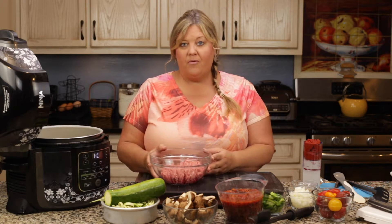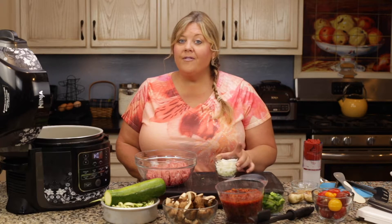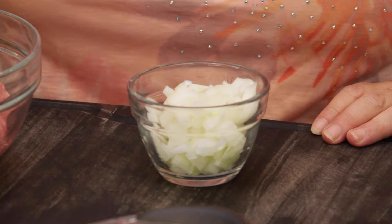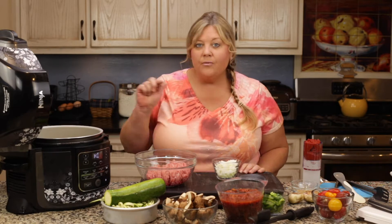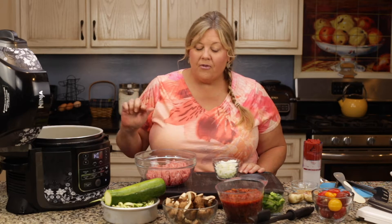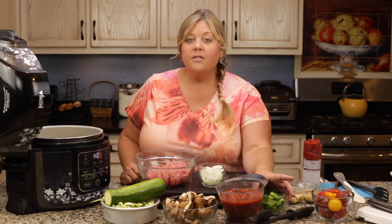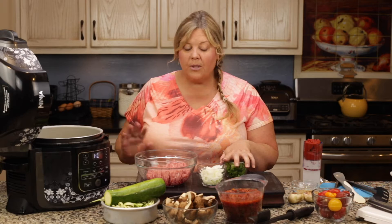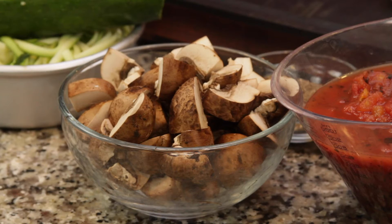We want to brown it up a little bit before we add the rest of the ingredients. While that's heating up, let me go over the other ingredients. I have one cup of Vidalia onion, chopped up in about a half-inch dice — you can make them as big or small as you like, it's your preference. And I have about a cup of green pepper, which is totally optional.